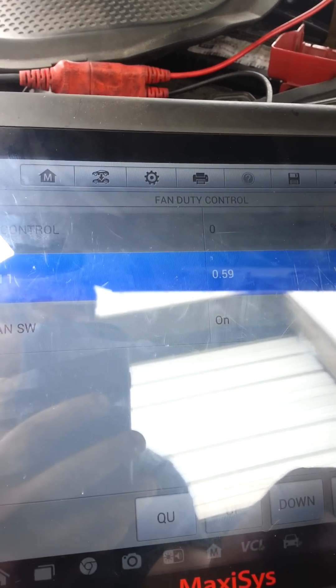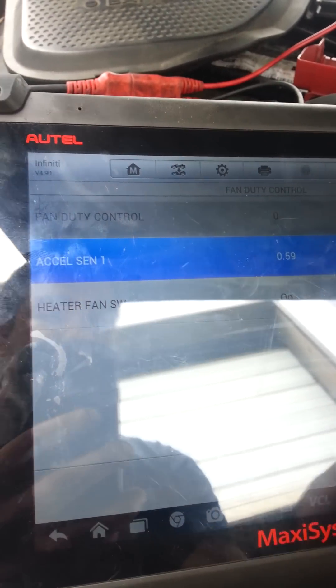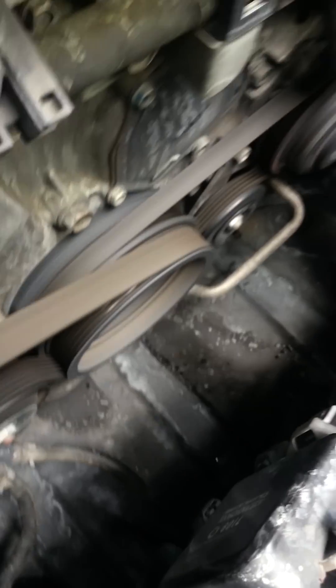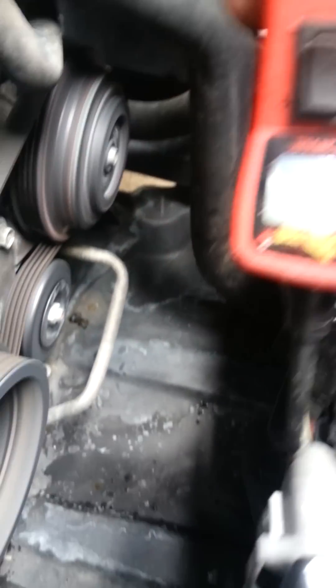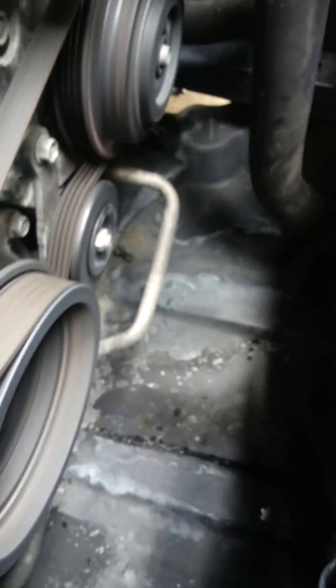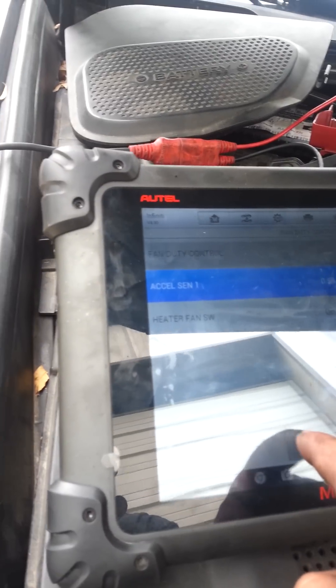We're going to go up. We're at 20% and the voltage should go up. The higher we go, the higher the voltage is. Now we're at 22 volts. At 100%, the computer is going to send the 5-volt reference, and now we have 4.9 volts.